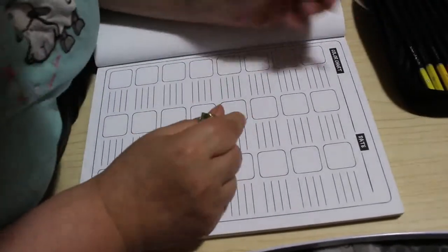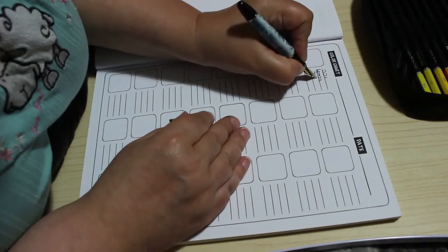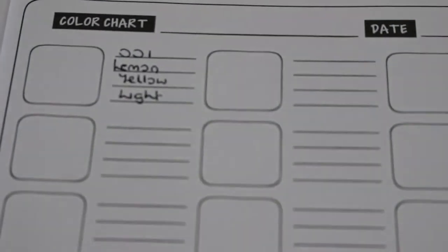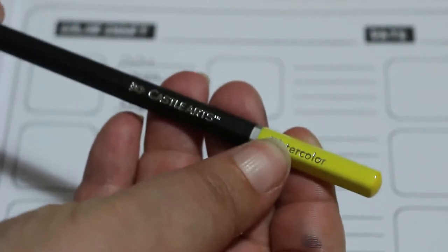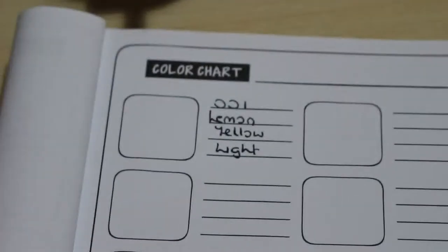The first one is 001, and they are in numerical order. Number 001 is lemon yellow light. It has a hexagonal barrel, very nice, with the color shown on the end. It says Castle Arts watercolor, and you can use them wet or dry.